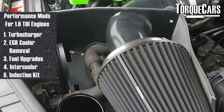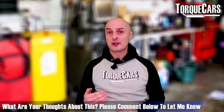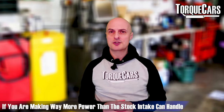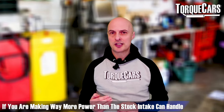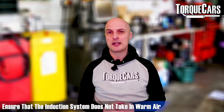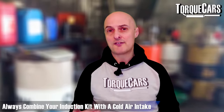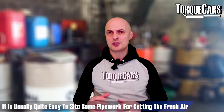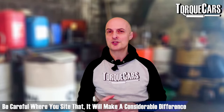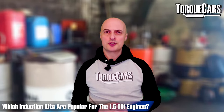One of the most popular mods people do is an induction kit — popular not because it adds loads of power, but because it's a really easy mod. You just take off the air filter and replace it with the induction kit. On a diesel engine it doesn't add very much power at all; you're aiming to remove a restriction in the intake. If your induction kit is sited in the engine bay sucking in warm air, you're losing power because warm air carries less oxygen, so always combine your induction kit with a cold feed taking fresh air from outside the engine.